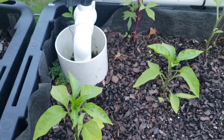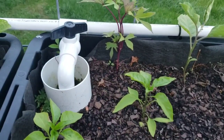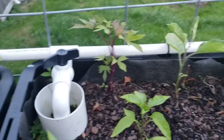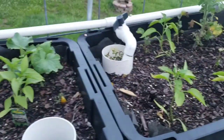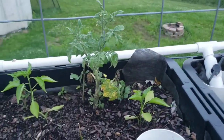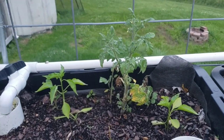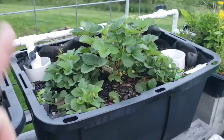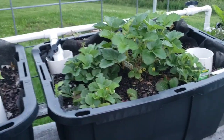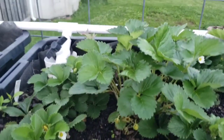Believe it or not, even though it's a wicking bed and it's only got like four or five inches of soil, there was quite a few tubers under one of my sweet potatoes last year — so that was kind of neat. More cucumber there, more peppers, another tomato. This bed here is my strawberry bed — that's what it's going to be full of.